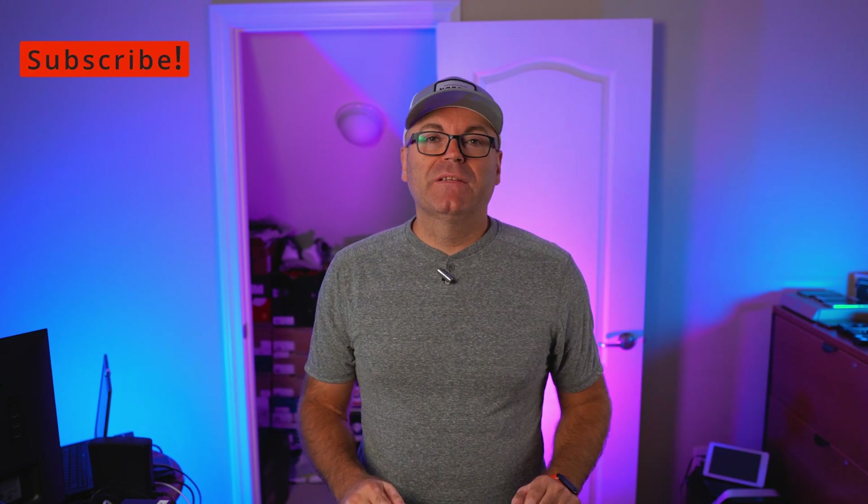That's pretty much it, guys. If you want to support this channel, check out the link in the description below. Hit the thumbs up if you liked the video, stay tuned to the channel, and subscribe if you're new. The next video is coming up on a very nice laptop that I'm sure a lot of you will be interested in. As always, guys, have a wonderful day!